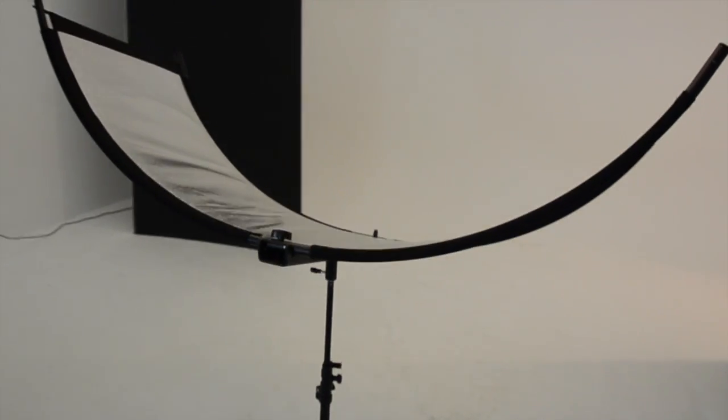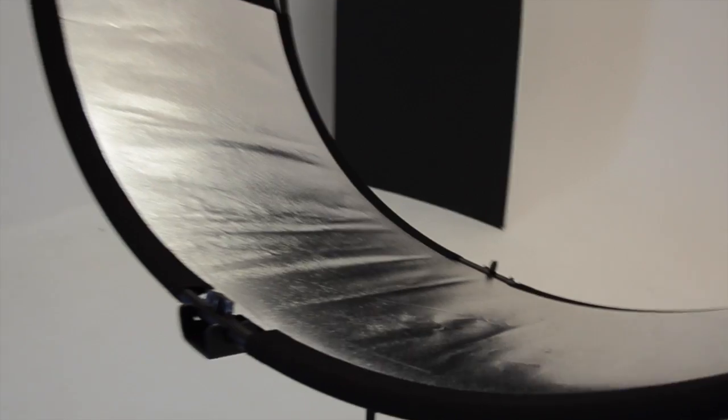Putting it together took me only about 10 minutes and there were no tools required. In a minute I'm going to show you some behind the scenes footage of me at a recent shoot using the Eyelighter, but first let's take a closer look. The Eyelighter is built with strong aluminum allowing for lightweight durability.